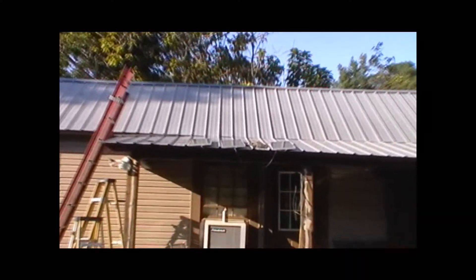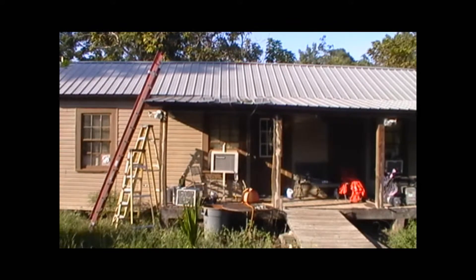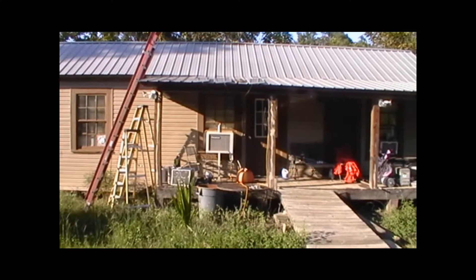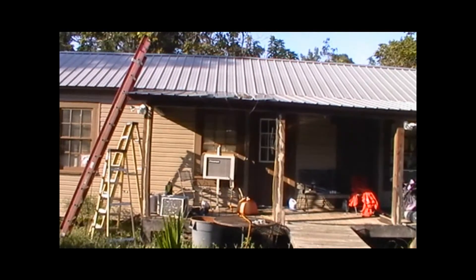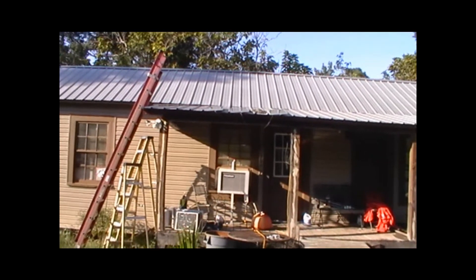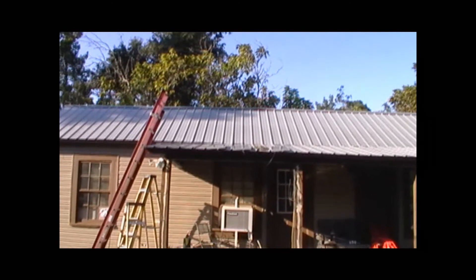These are my solar panels from Harbor Freight, sitting on the roof. I've had them for about a year but never done a video on them. I'm going to wait until dark and show you everything I've got, but anyway, that's them on the roof.